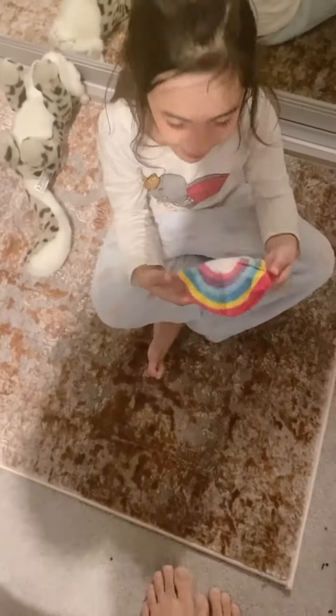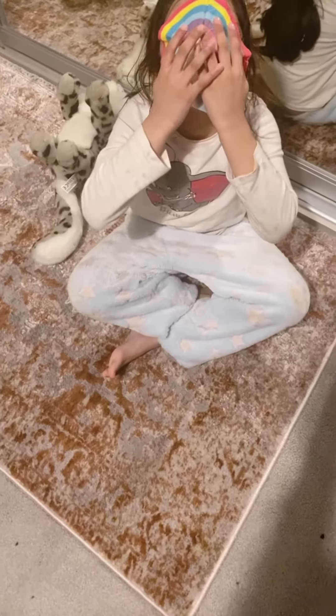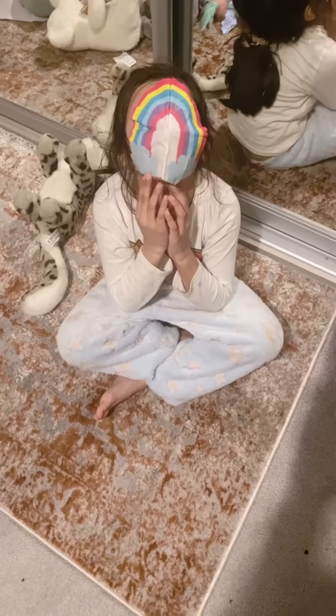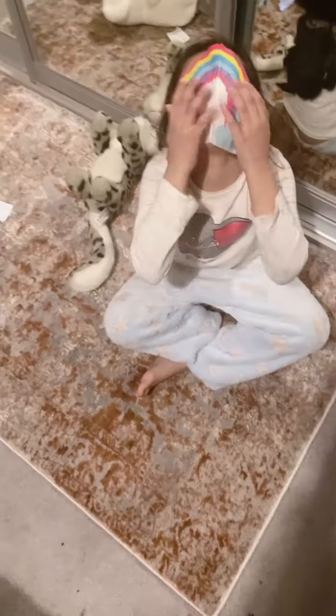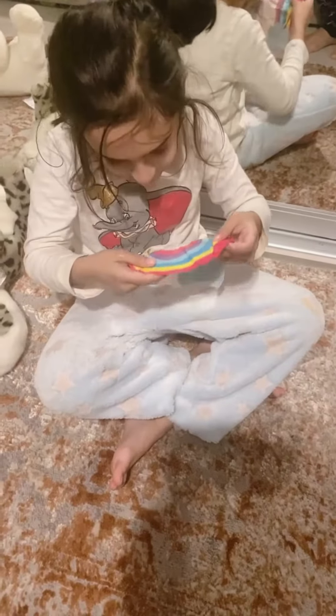Hi there, what are you doing? Oh wow, what is this — is this your face mask? Did you make it yourself? It looks so nice! Can you show me your face?